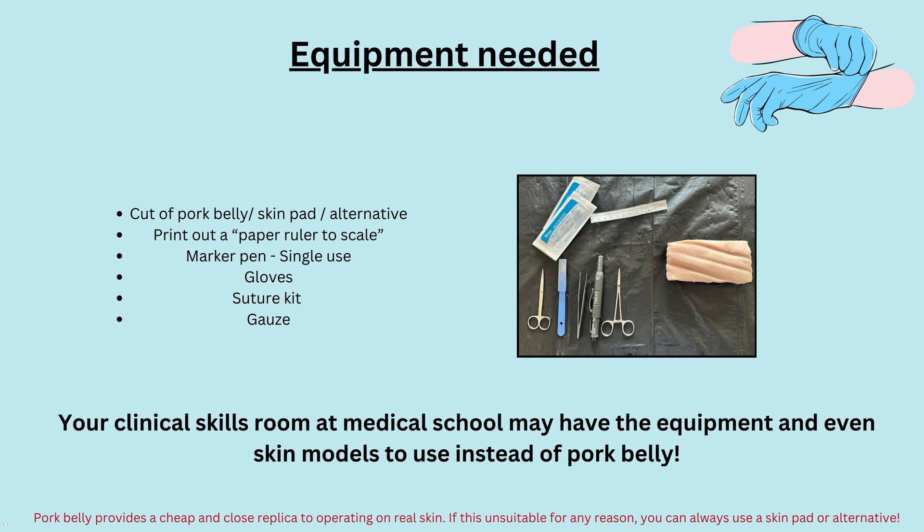This workshop involves using a piece of pork belly as a skin replica to practice and perform the skin excision. Pork belly provides a cheap and close replica to operating on real skin, but if this is unsuitable for any reason you can use a skin pad or normal alternative. Your clinical skills room at medical school may also have equipment and skin models to use instead.